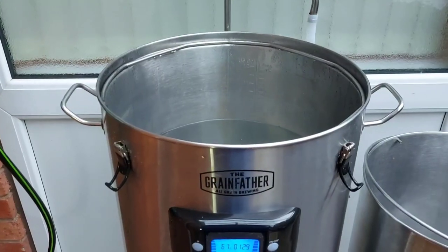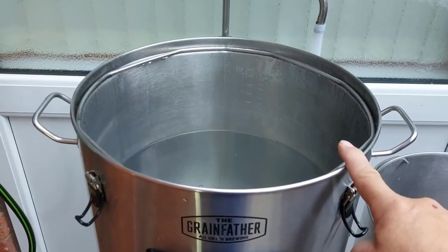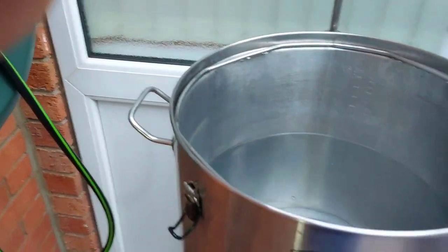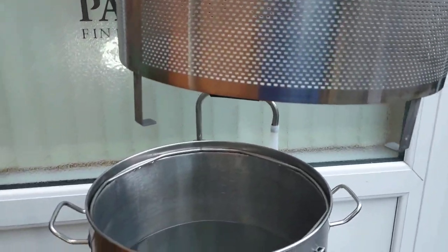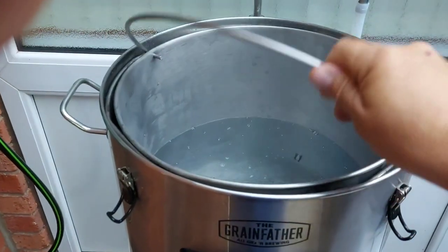We're just about to add the grain. We've put just over 30 litres of water in there and it's now at 66 degrees. I'm getting the grain basket and I'm going to put that in. Now watch these feet on the grain basket — do not try and take the grain out and then put the grain basket down on the floor, because all that happens is those feet will just bend.